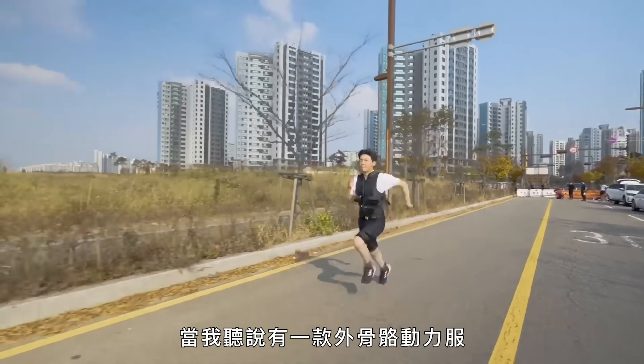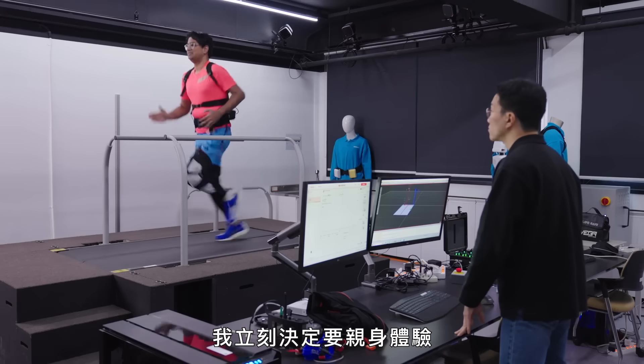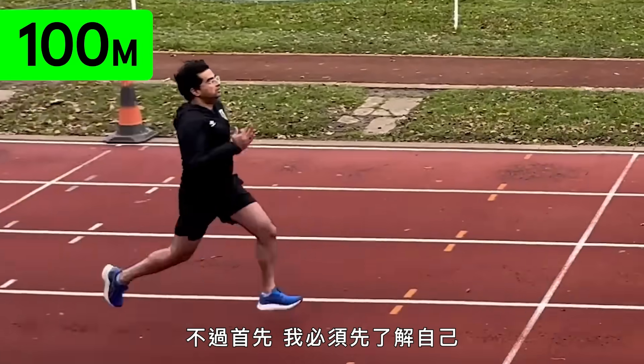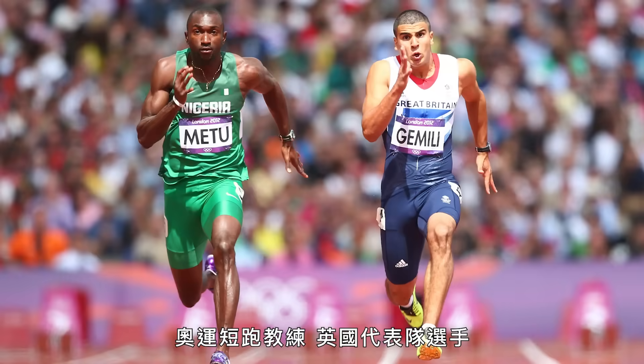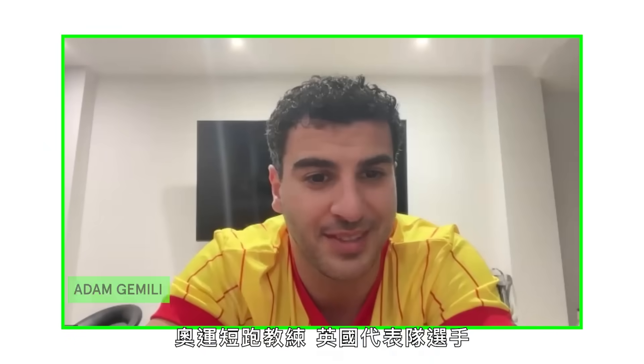When I heard about an exosuit that can make people run faster, I knew I needed to try it. But first, I needed to get a baseline of my own unassisted performance. I asked Adam Gemilli, an Olympic sprint coach and Team GB Olympian, to give me some brutal feedback on my current technique.